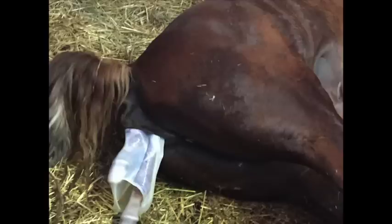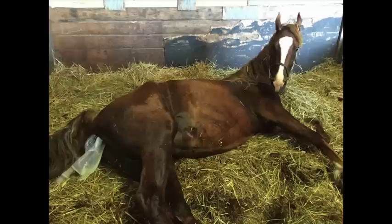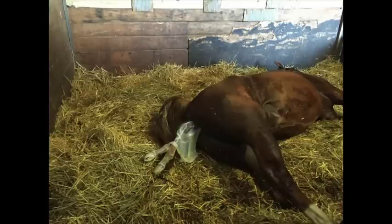Everything's progressing well — normal presentation. She's getting ready to get up again. Look how obvious the wax is on the end of the teats. And she's in full labor when she stays out flat. She laid down out flat — now she's in labor.